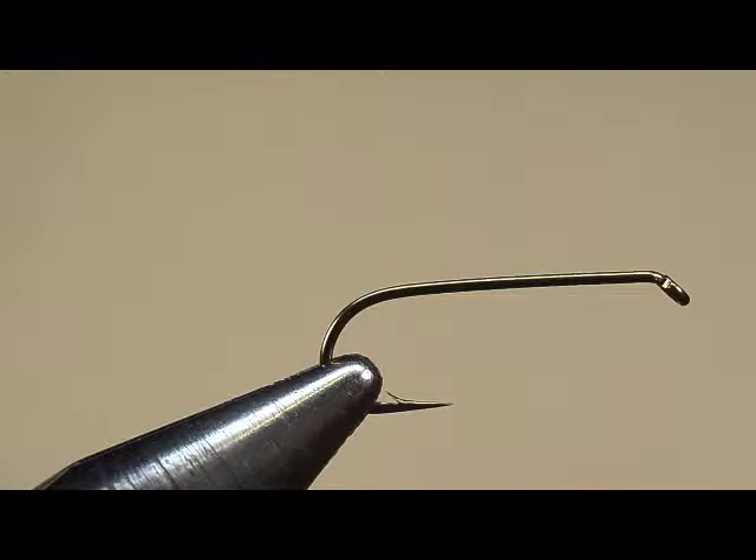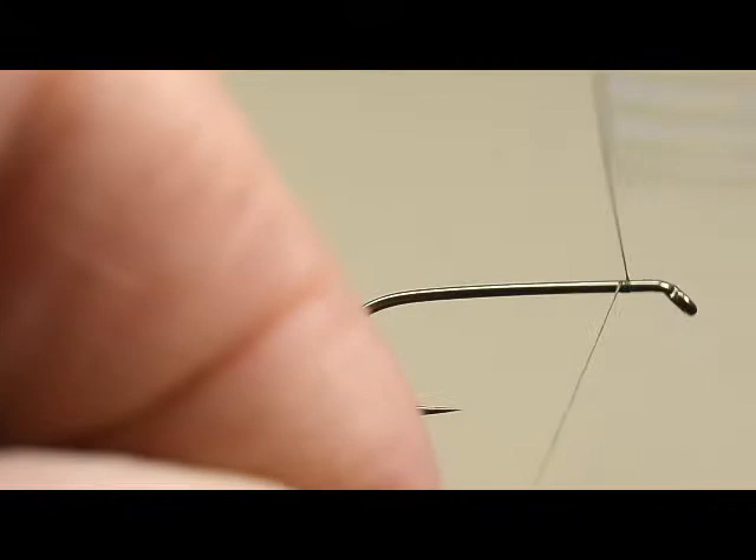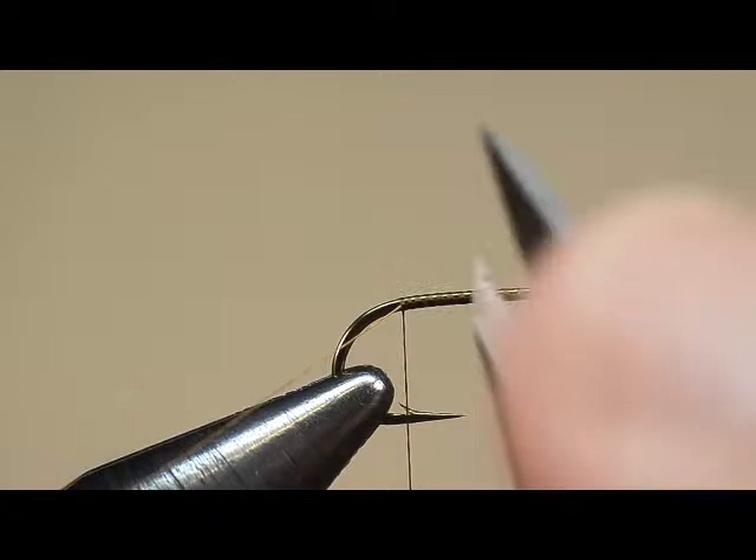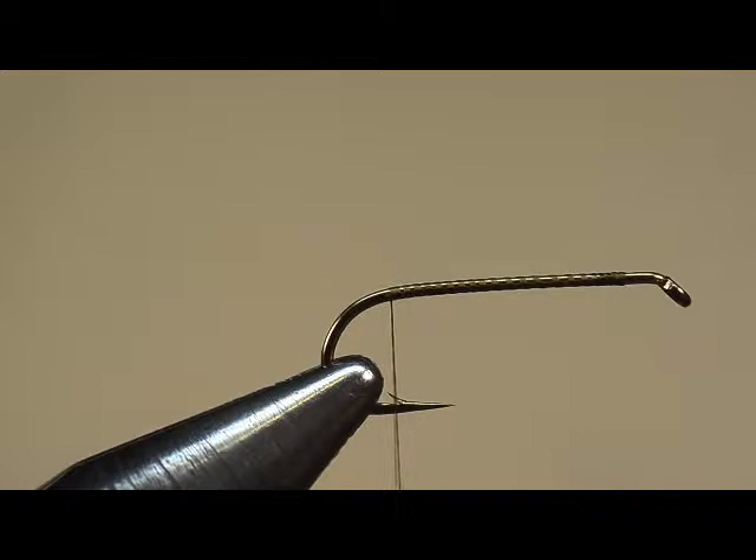This is a standard woolly bugger. We're tying it on a 3x long streamer type hook, starting the thread base about two eye widths back from the hook eye, wrapping to the end of the shank. Remember that's the straight part, turns into the curved part, usually lines right up with the throat of the barb.